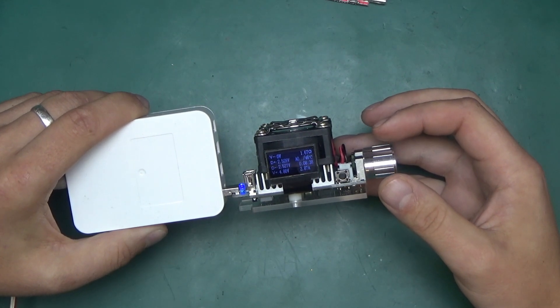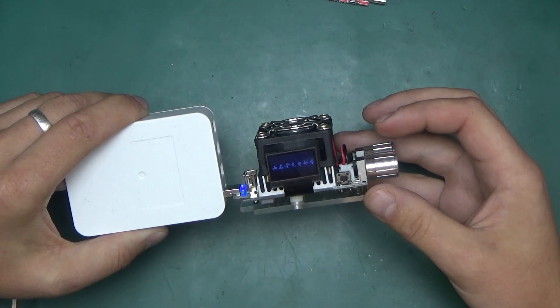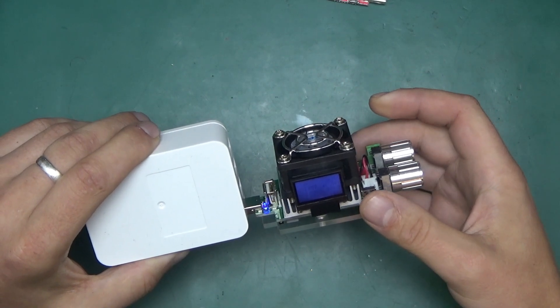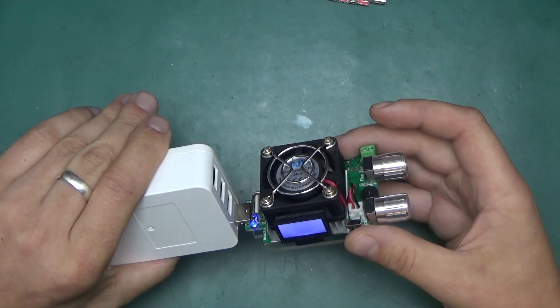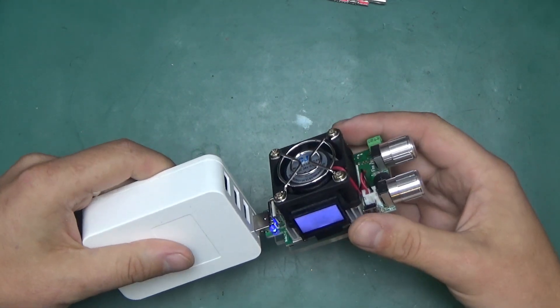Let's see when the fan will kick in. 48... 49... 50... 55 degrees — the fan kicked in. I've just dropped the current down; it will cool down. So 45 degrees is where it decides to switch it off. This box is getting warm, so we'll have a look at what's going on inside in a moment.